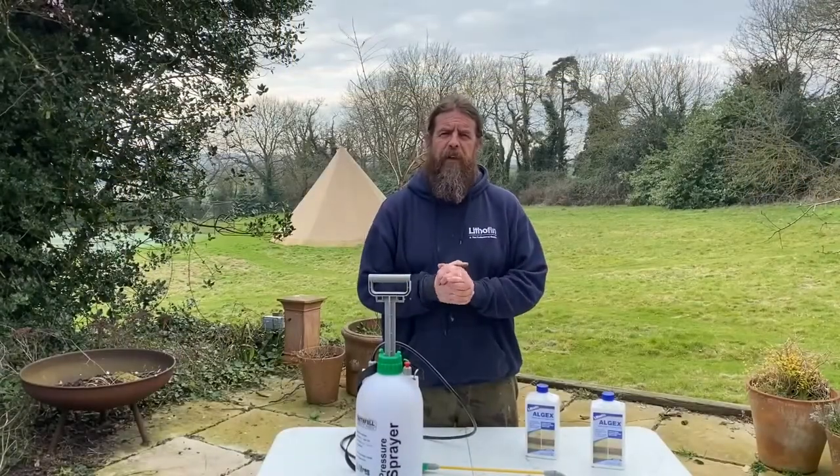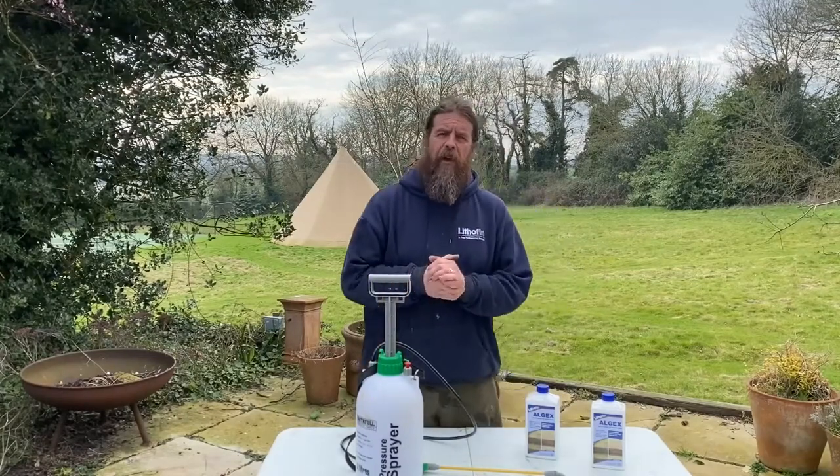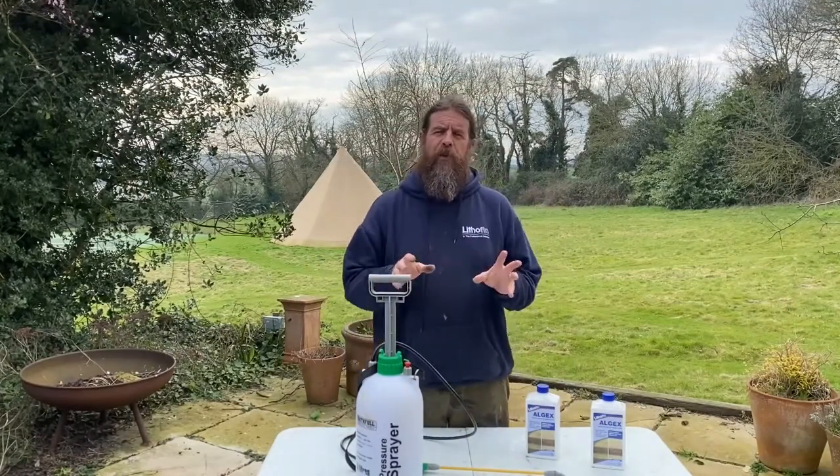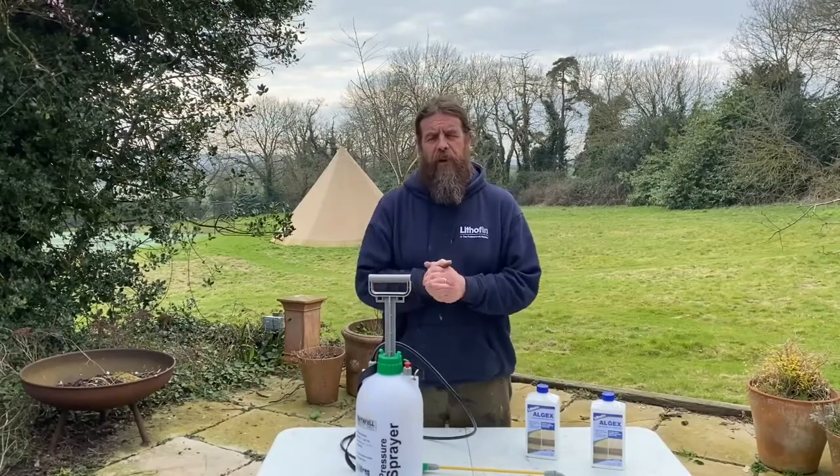Hi, Bob Saul from Lithofin. In this series on cleaning, protecting, and maintaining, what we're having a look at today is removing light algae from the surface of an Indian sandstone.